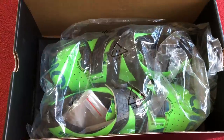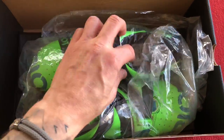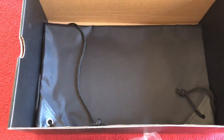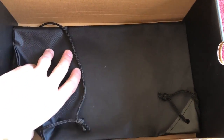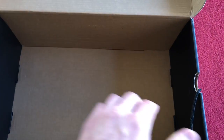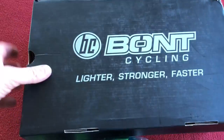Opening up the box, we have shoes in the bag. It looks like there's something else in there — it's a Bunt cycling little drawstring bag. That's all that's in the box.